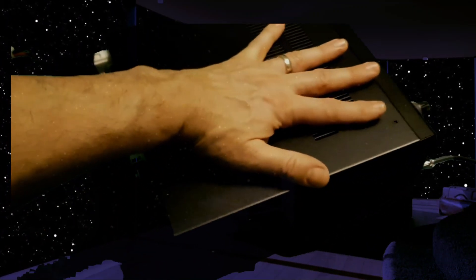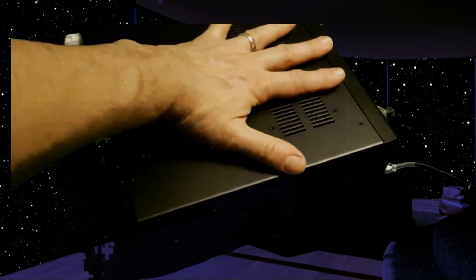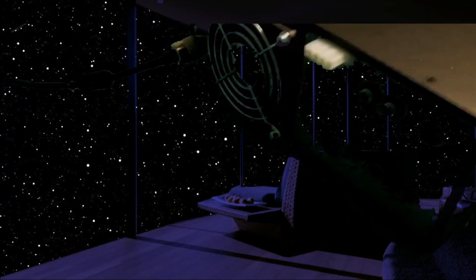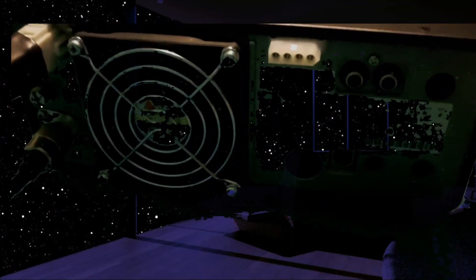It's quite a nice size. I would say it is a base station radio, but it's almost portable. There's a quite nice fan on the back there, and then your jacks — I've got a video of all the jacks.